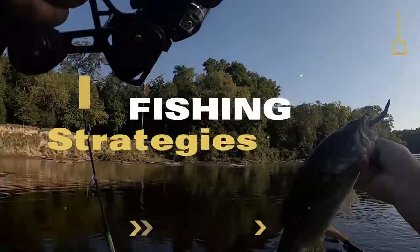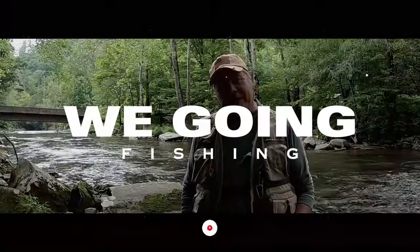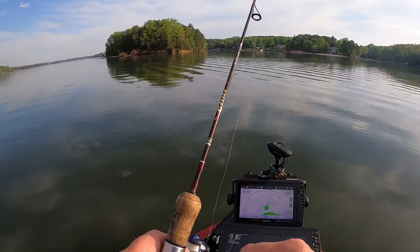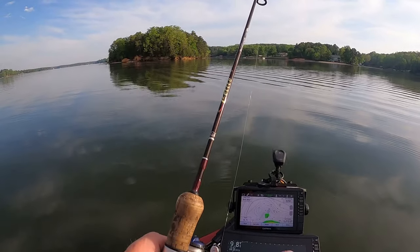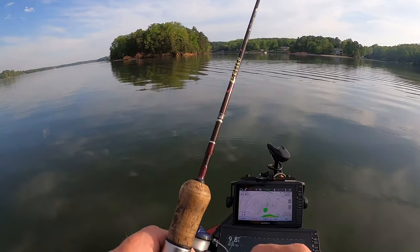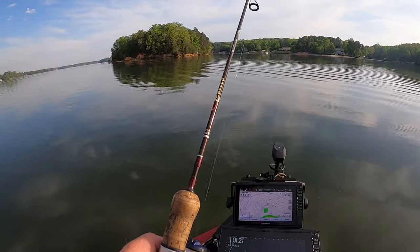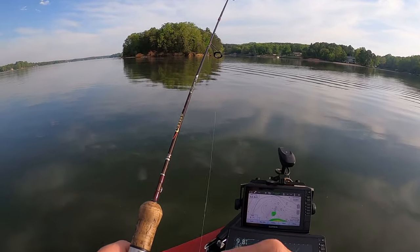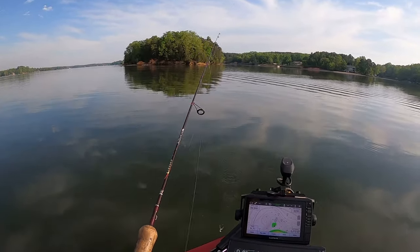Hey guys, it's April and the spawn is on for these crappies — stay tuned, we're gonna catch some. They're just holding up on that old tree out in front of me.